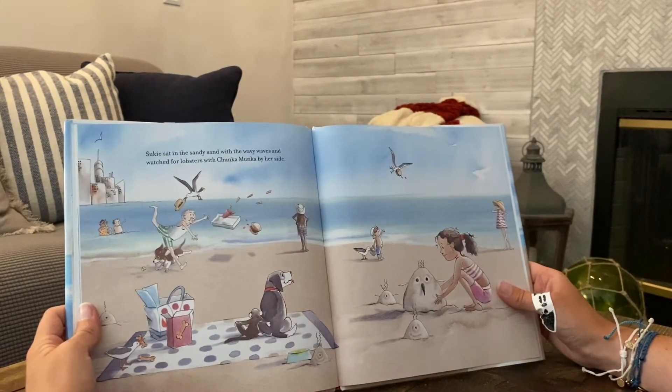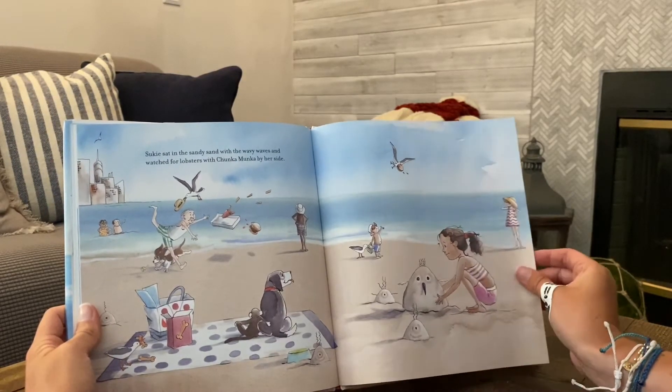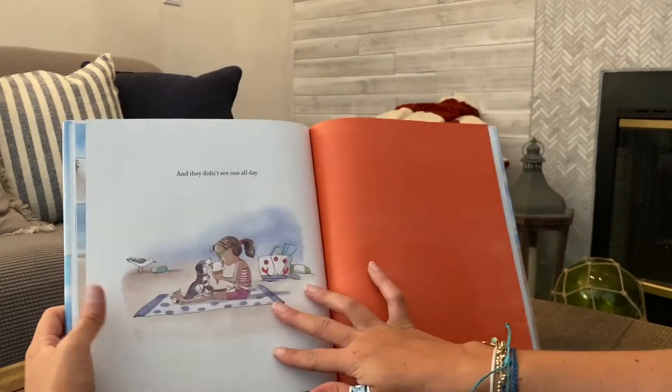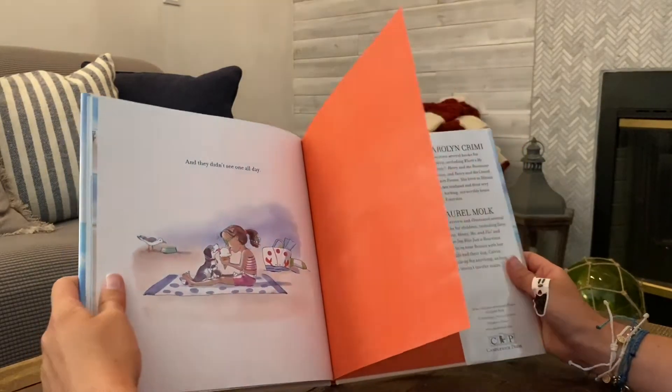Suki sat in the sandy sand with the wavy waves and watched for lobsters with Chunkamonka by her side. And they didn't see one all day. The end.